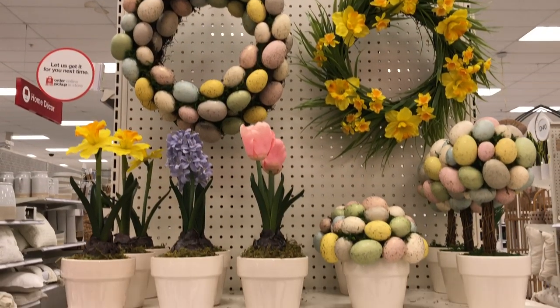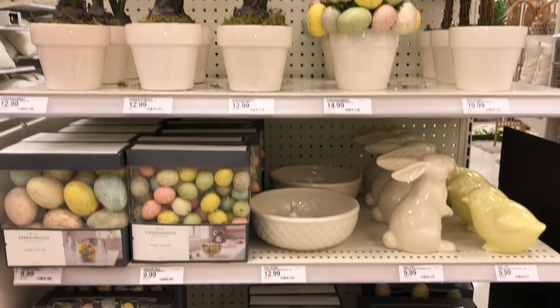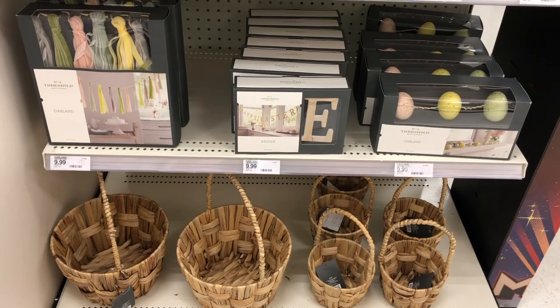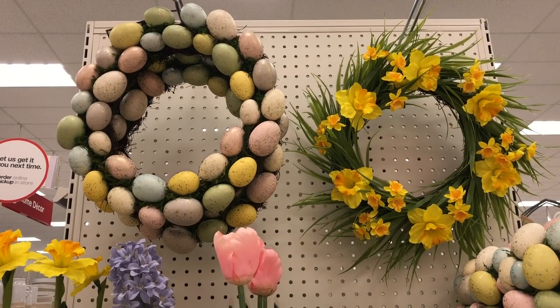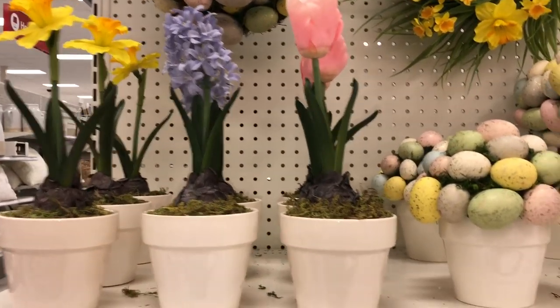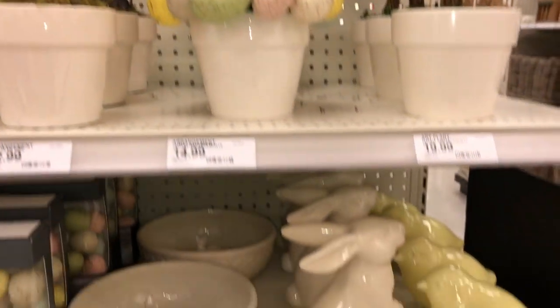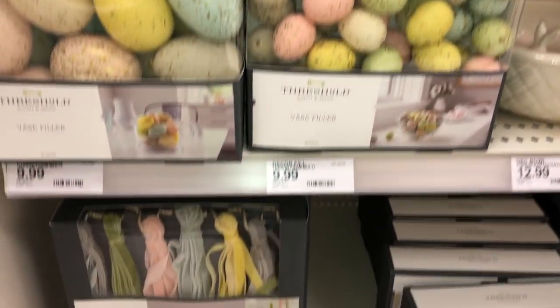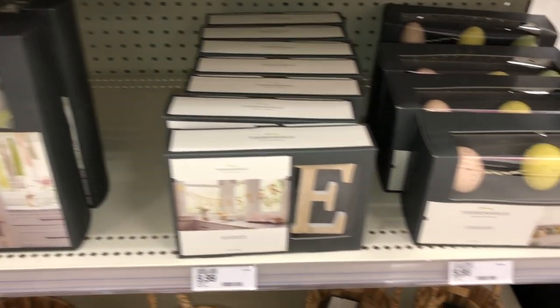Here's a look at everything I found from Threshold for Easter. I think everything looks so super cute — I can't believe I found all of this stuff. Everything is so cute and perfect for Easter. Well guys, that's it for my video. I hope you like it, share it with your friends, and if you haven't done so already, please subscribe to my channel. Thank you so much for watching and have a great day!